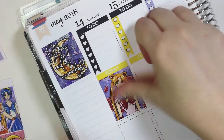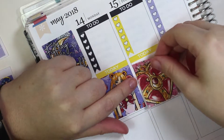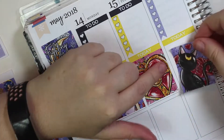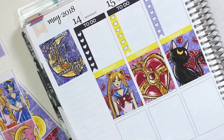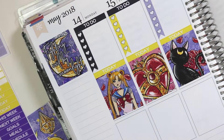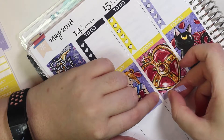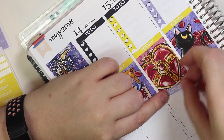So the way I decided to do these full boxes is I tried to do Sailor Moon specifically on the side — so like Sailor Moon, and then the compact, and then her cat Luna. I've always wanted to get a black cat and name it Luna, and then get a white one to name it Artemis. Those are the two cats from the series, in case you were curious.